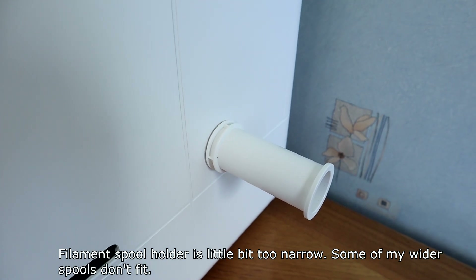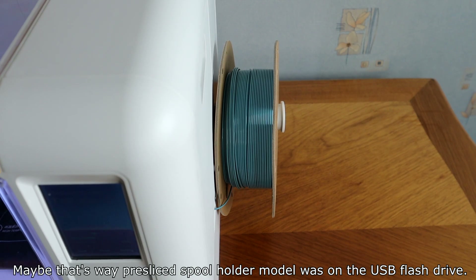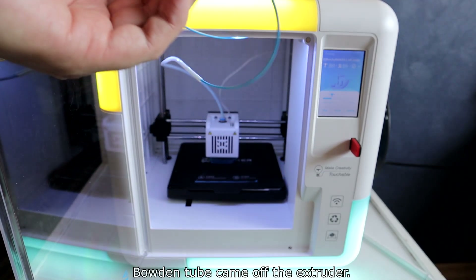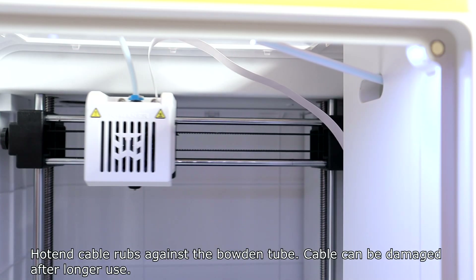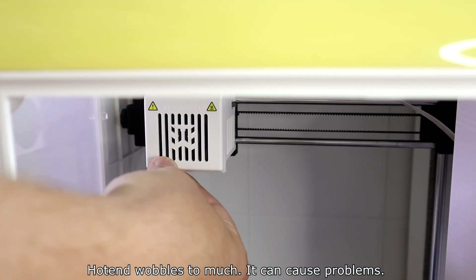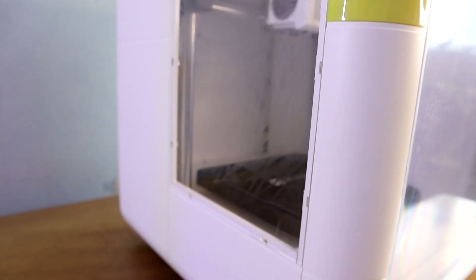The filament spool holder is a little too narrow — some wider spools don't fit. The filament holder is positioned so the extruder pulls it to the side, which is probably why a pre-sliced spool holder model was included on the USB flash drive. The Bowden tube came off the extruder, and the hotend cable rubs against the Bowden tube, which can cause damage after long use. This printer is advertised as leveling-free, but I needed to level it before getting good prints. The hotend wobbles too much, which can cause problems. The protective film left glue residue on the clear panels and was not easy to clean.